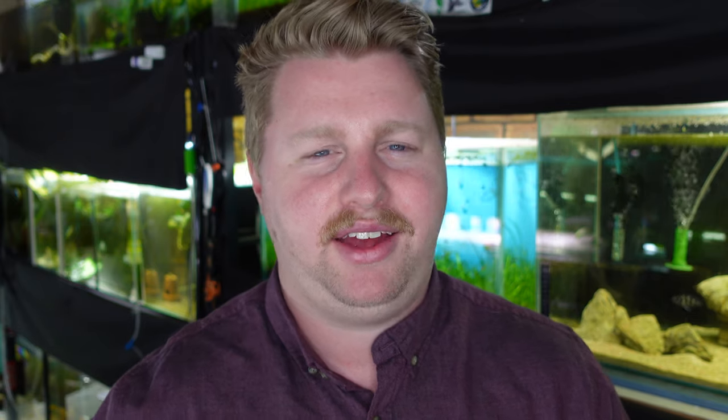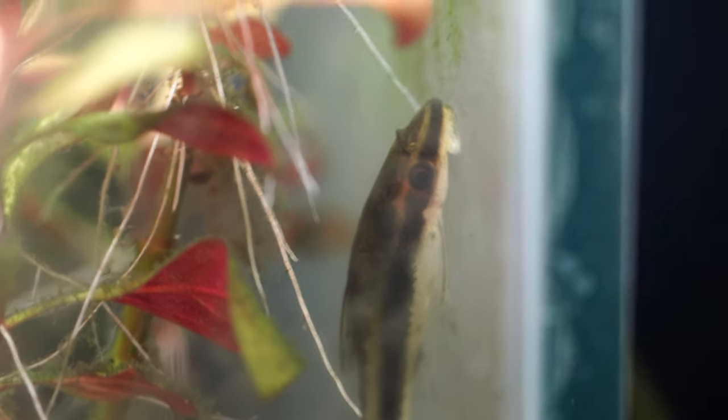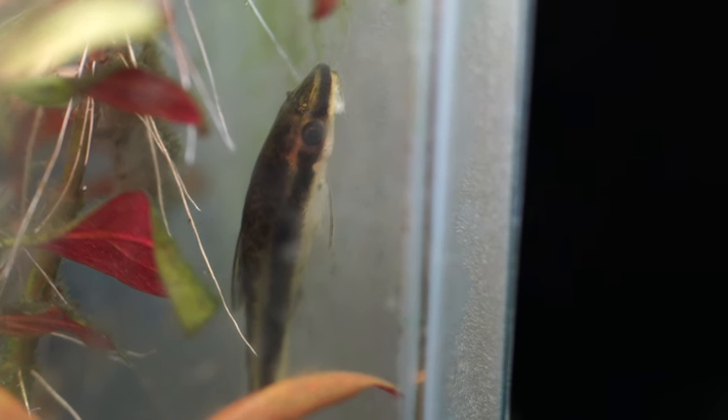For a safer, more foolproof option, Otocinclus are an awesome little catfish — they're not going to bother the shrimp at all, just mind their own business hanging on the glass all day. One thing to be aware of is they are prone to wasting away unnoticed, so make sure there is plenty of green matter, biofilm, and algae for them to feed on. It can help to keep rocks in a tub of water outside, let the sunlight grow algae, and then swap them in to supplement the diet.